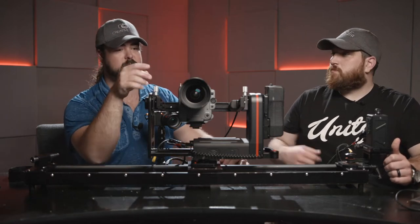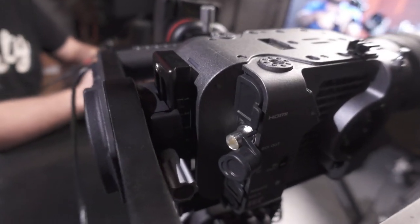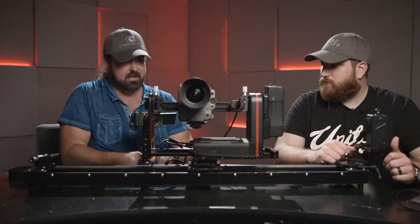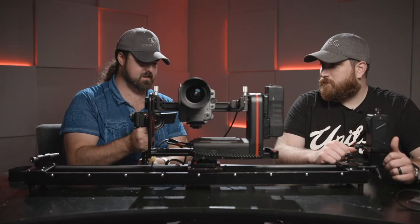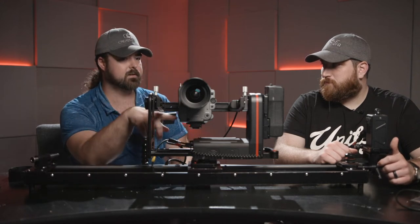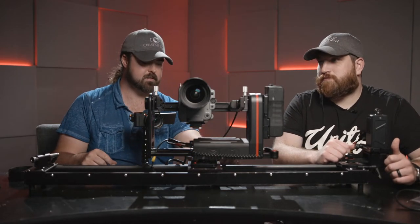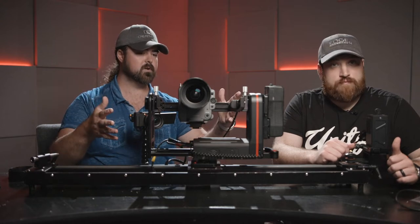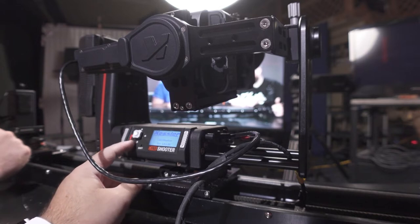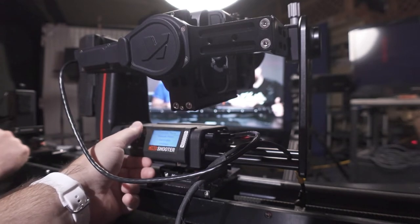I was excited that the FX6 just barely fits. I can't put a bigger battery on there but I can still run it off external power, so the fact that it works is exciting. When we boot up the software, we're presented with the current version number, then we hop into the menu where we can choose between Run, Connection, or other options.